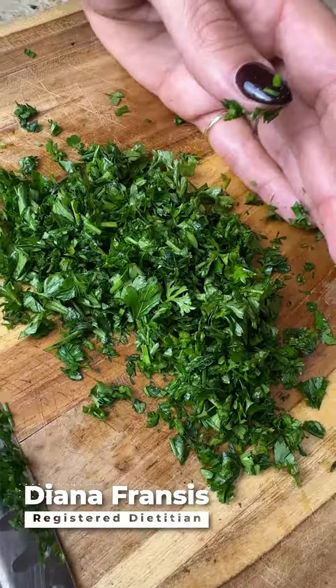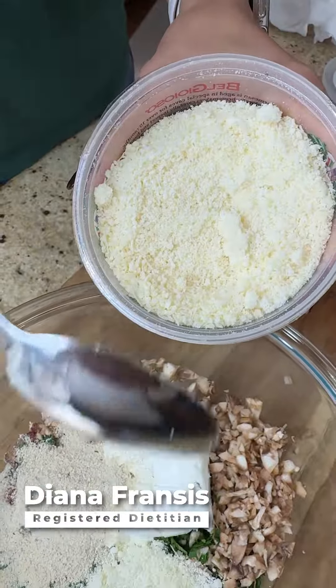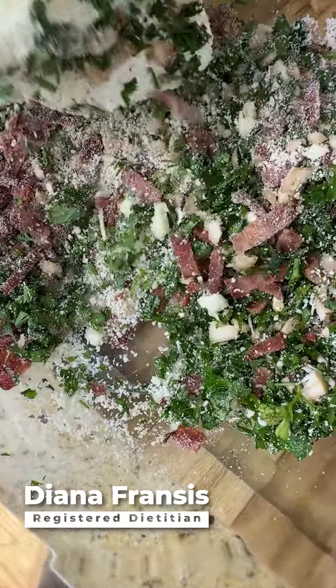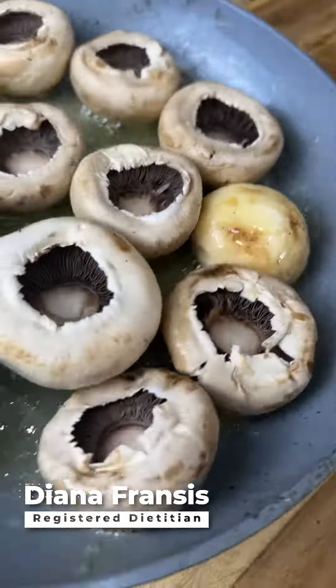Add in the garlic, parsley, cream cheese, Italian breadcrumbs, Parmesan, and salt and pepper, and mix that together. Coat your mushrooms in the melted butter.